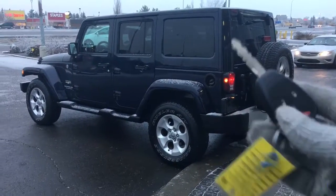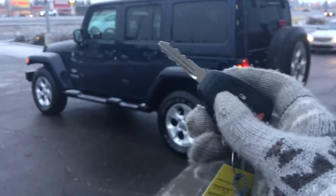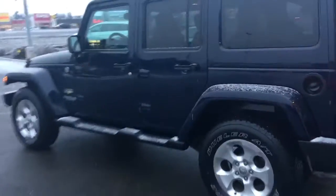Helping you into this beautiful Jeep is your factory key and key fob. It has your unlock, lock, and panic button right there on the fob. Unlock it and go inside.